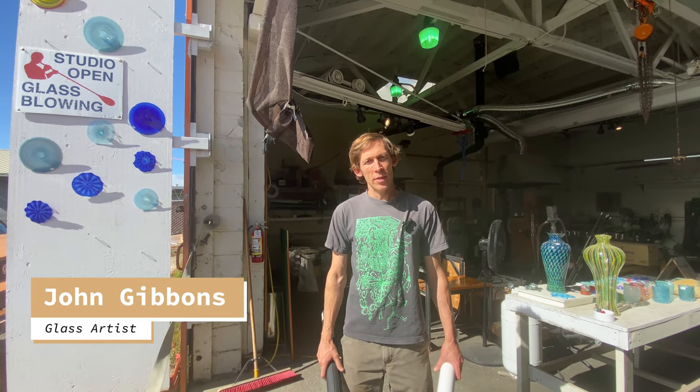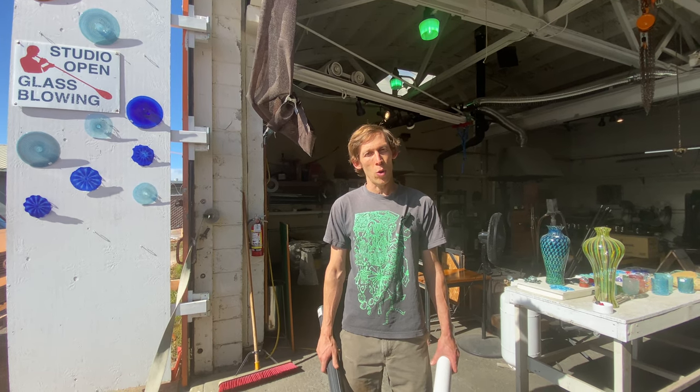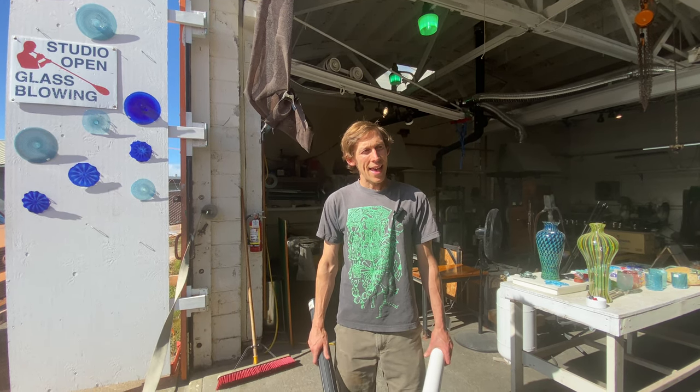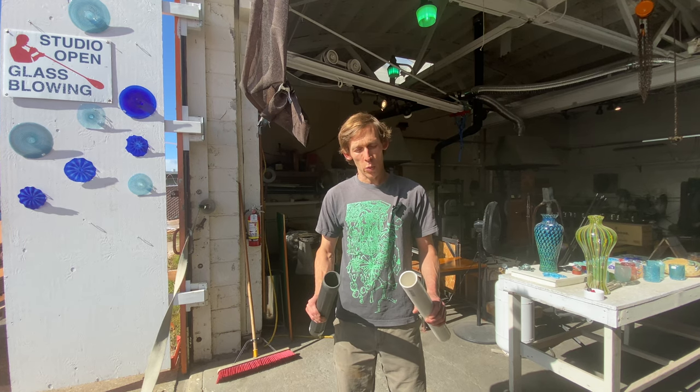Hey there guys, I'm John Gibbons and I'm going to teach you how to build a central shop vac for your whole studio. I've scoured YouTube trying to figure out the simplest way to do it and I think I've found the simplest, cheapest, and most efficient way.